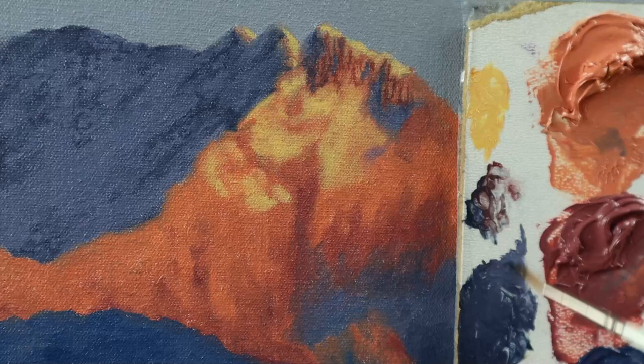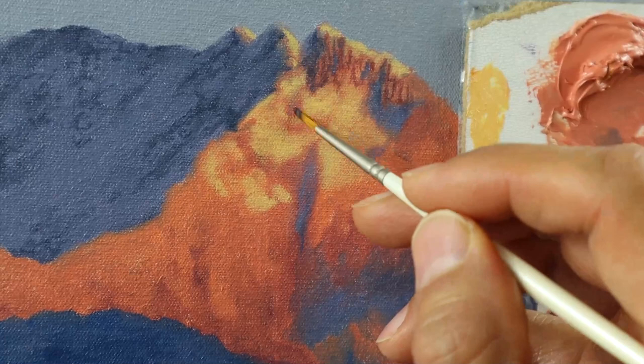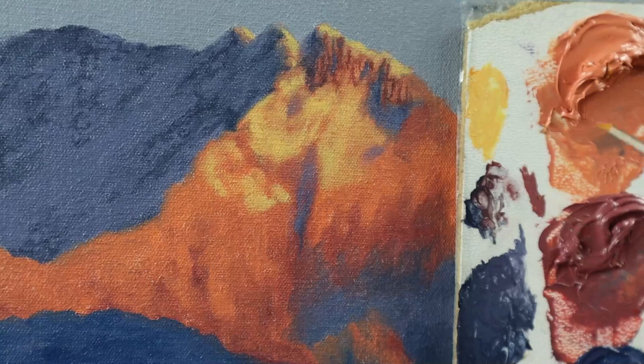I also start to add some snow in the shadow areas, just taking the color from the snow layer we applied before into these areas. Adding more details from the snow that's lit by the sunlight.